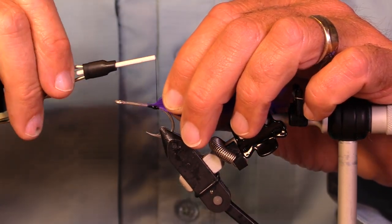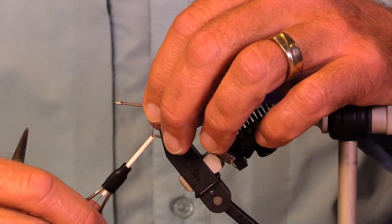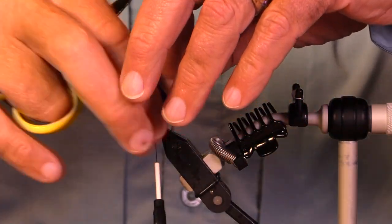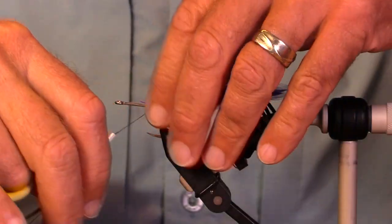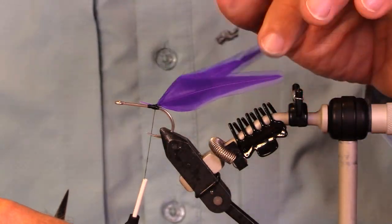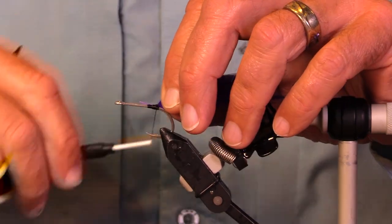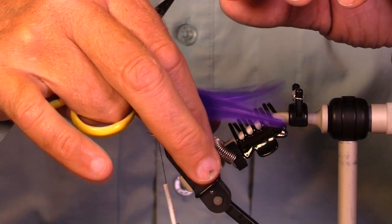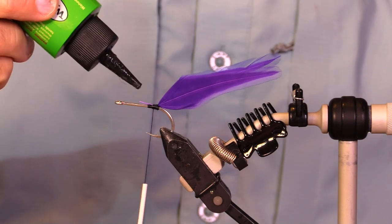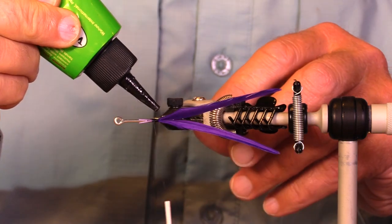Get these back here, stand them on edge — yep, they are on edge. I'm going to come under here and around a couple of times, because I want these to be nice and stable. I'm going to put a little bit of UV resin in here.